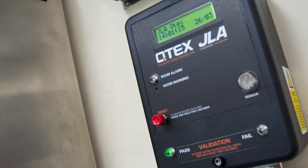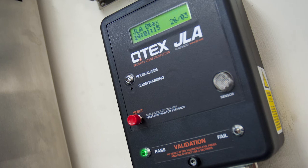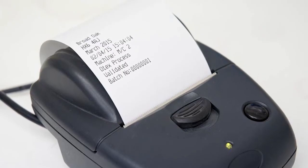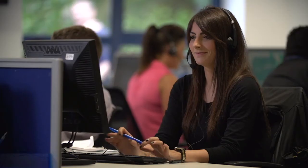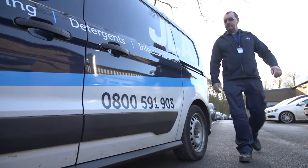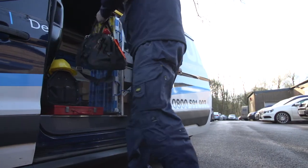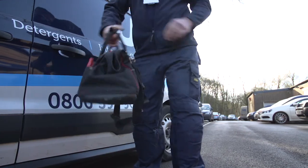Every Otex system is equipped with a separate unit for the verification of the disinfection process and a printer for audit trail backup. JLA's dedicated service department operates 24 hours a day, 7 days a week, and if you require a site visit, one of our team of over 400 engineers will be out to you within 8 working hours.